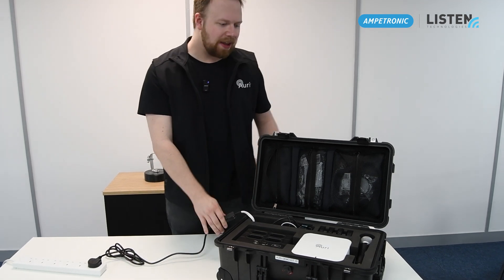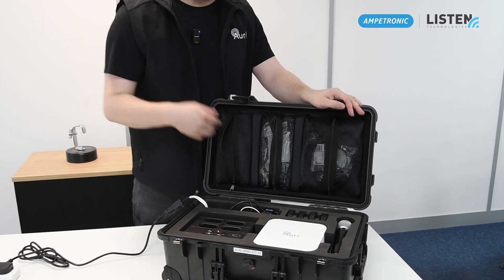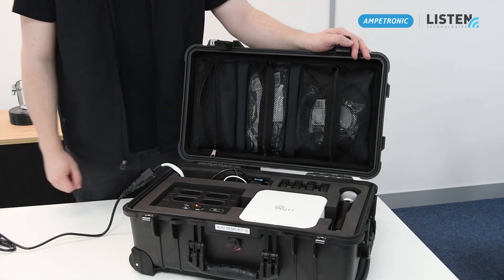You should see the equipment start lighting up. On the media player it should start auto-playing the MP3, and then on the transmitter itself you should see a steady green light.